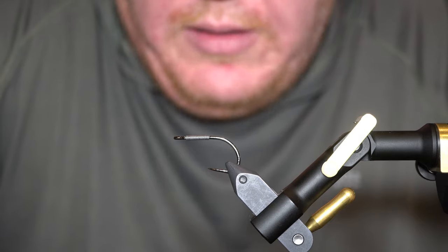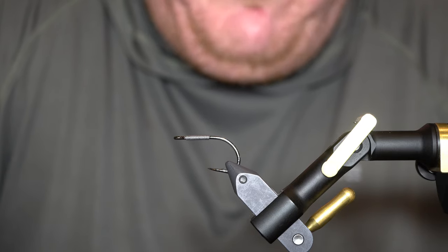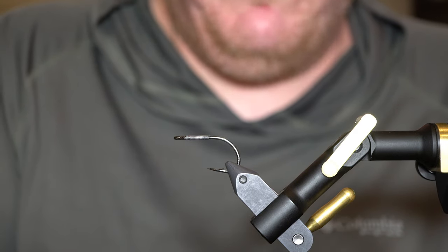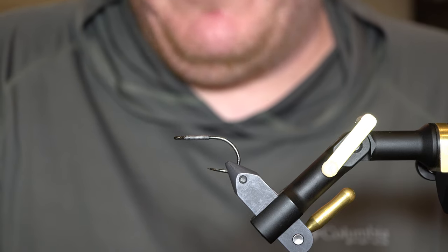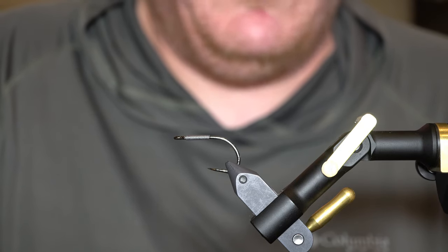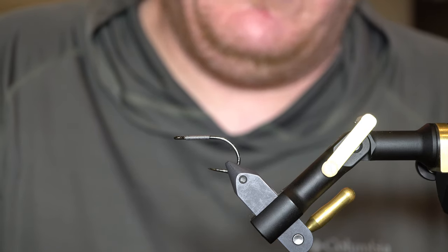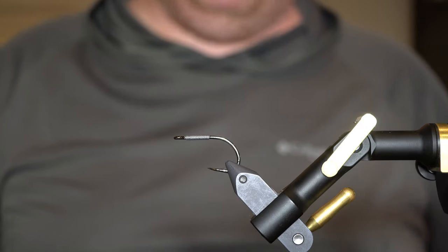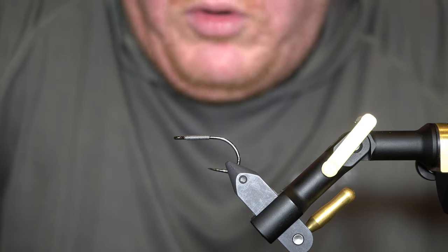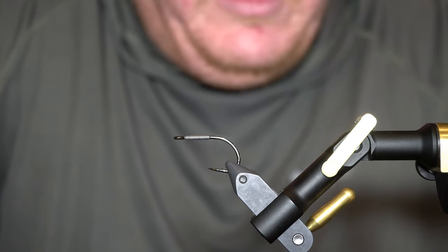I use a 12-weight rod and a fast sinking line 99% of the time. You can use lighter rods, but in my opinion it's not a lot of fun to fight these fish on lighter gear — I think a 12-weight is probably the minimum, and I wouldn't feel overgunned with a 13 or 14-weight. The fun part about catching these fish on the fly is the grab and the first run. After that it becomes a lot of work and you need a rod with good lifting power. These fish fight straight up and down, pull really hard, and anything lighter than a 12-weight will just wear yourself out.